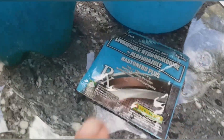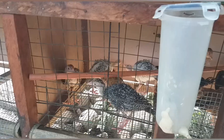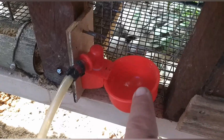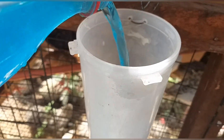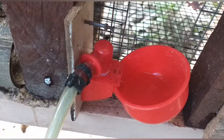Ibigay na natin ang mixture sa mga 2 months old na mga sisiw. Wala nang laman ang water nila, ibuhos na natin ang dewormer para makainom na sila. Mahalaga po na ma-deworm natin sila para mamatay ang mga bulate o parasites, para walang aagaw sa mga nutrients sa katawan at bibilis ang paglaki, mabus ang inyong sistem at mailiwasan din ang pagkakasakit.